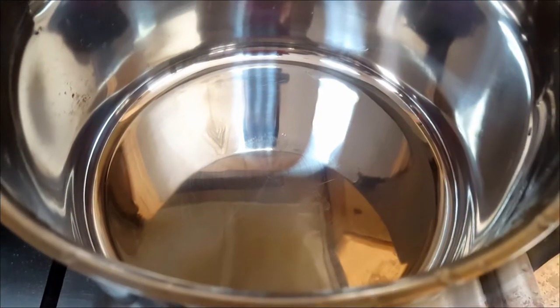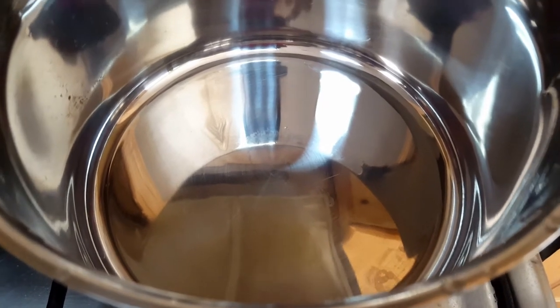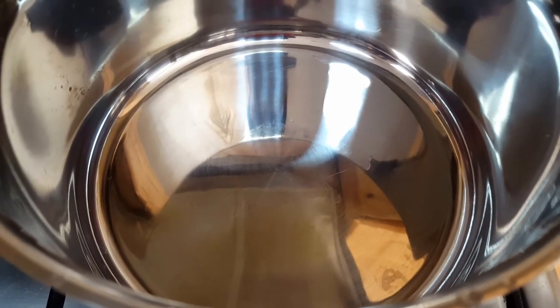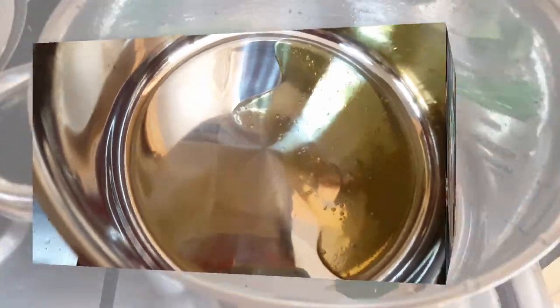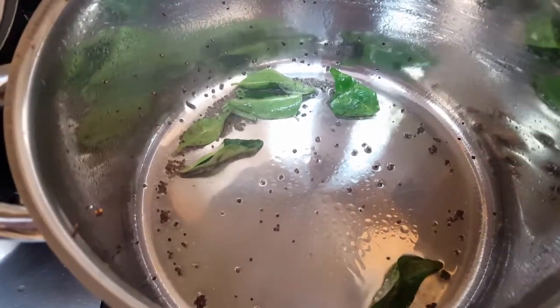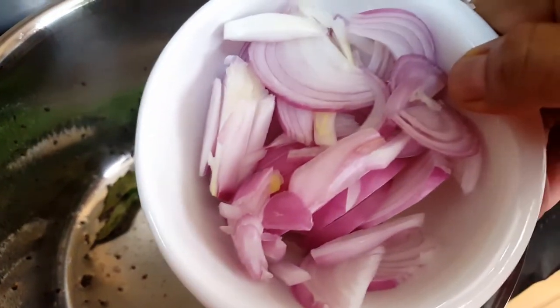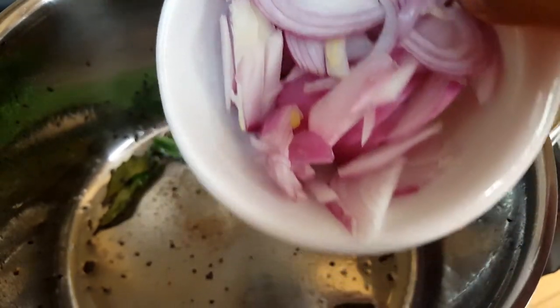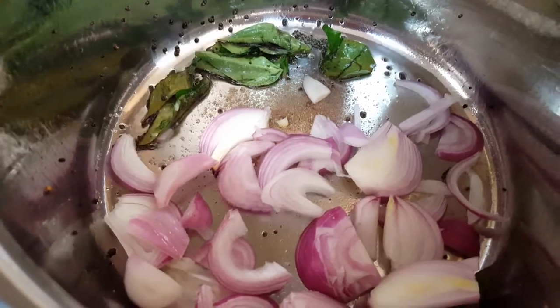Now it's time to make the sambar. Keep a vessel on the stove, switch on the flame, and add a little oil. Add some asafoetida, then add the remaining finely chopped onion and saute for a few seconds.